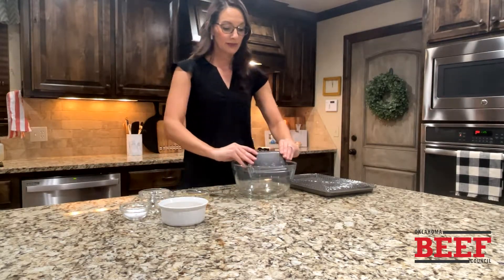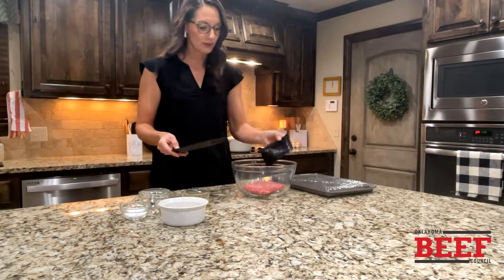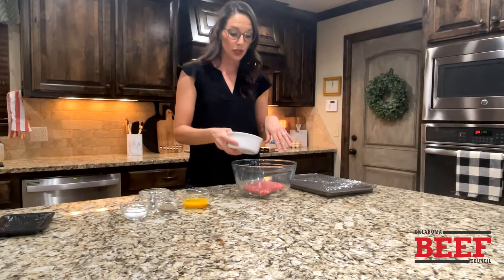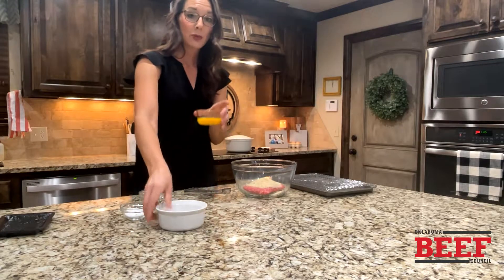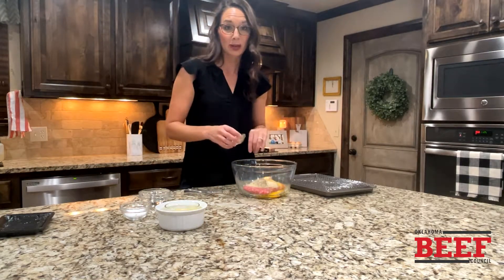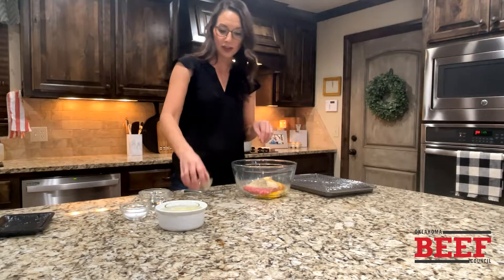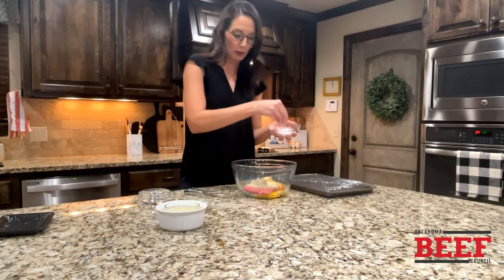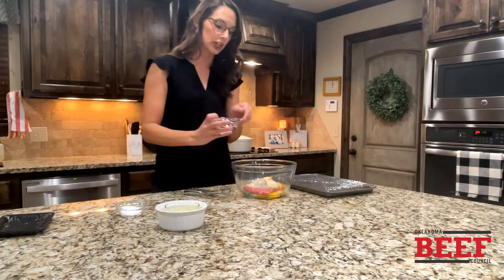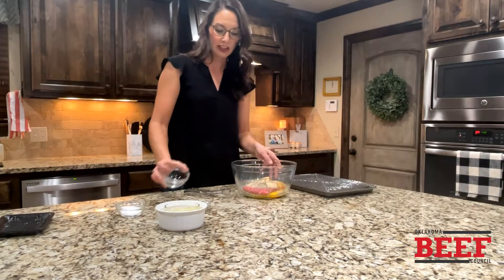So we're going to start with delicious ground beef. And then I've got some seasoned breadcrumbs — you can do gluten-free, you can totally use oats as well. We have a binder, and that binder is egg — just scramble it up a little bit. And then we're going to do a little bit of salt, a little bit of pepper. And then for a little extra moisture, you're going to need some water — you could use milk, anything like that works.